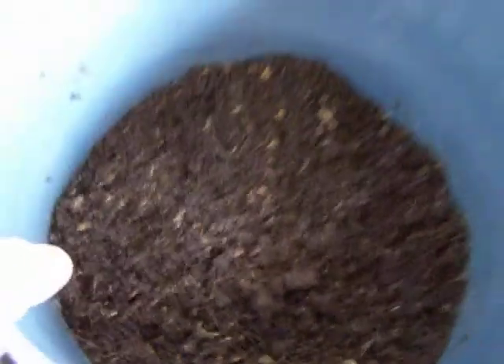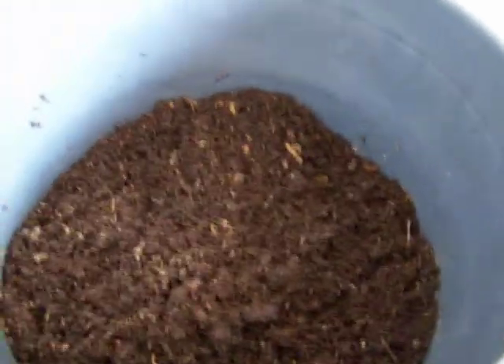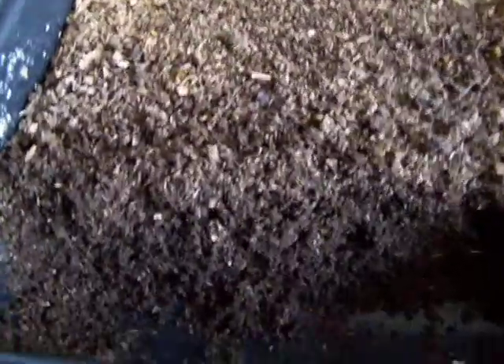One thing you can't do is remove cocoons this way. What I do is — even if you look in this bucket here — I'm still gonna let this dry out a little bit, sift it, and then I have another tub that I put the big stuff in for a hatch mix with cocoons in it, so I get some more worms. You can see right here the cocoons are all still on here, so you've got to use one of the hatch methods.